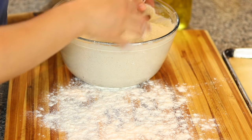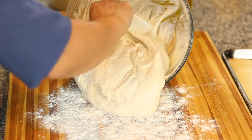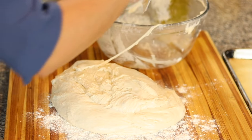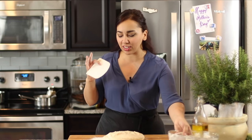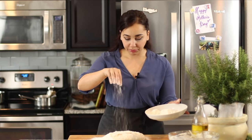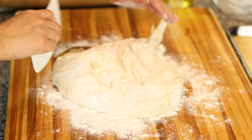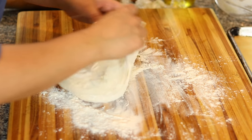I'm going to transfer the dough, which is very sticky, onto my work surface that has been dusted with some all-purpose flour. Very sticky, but that is how you want it. Do not panic. We're going to add some flour to it so that it's easy to work with — this is what's going to make the pita bread moist and soft and fluffy. I'm going to dust some more all-purpose flour on top to get some of that stickiness out, but not all of it.